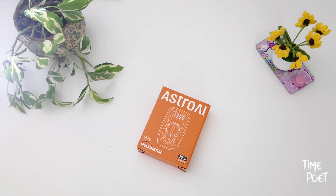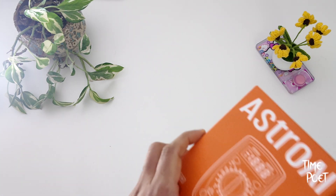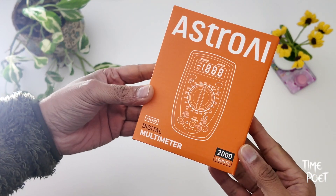In today's video, I'll be unboxing a simple digital multimeter for household use — a simple tool that everyone should have at home to measure AC-DC voltage, DC current, resistance, and diodes.